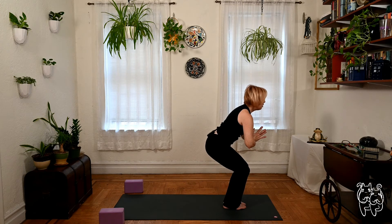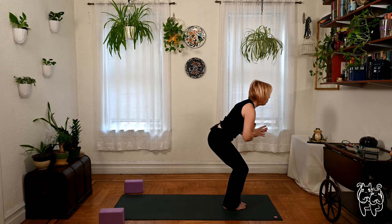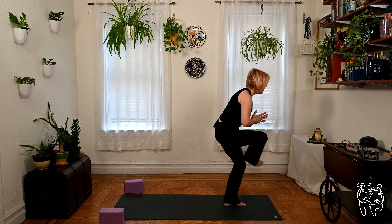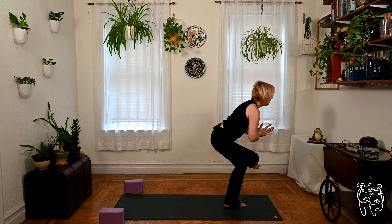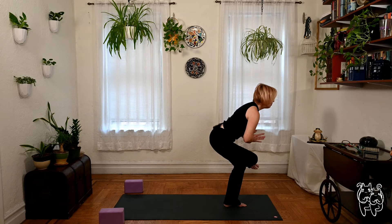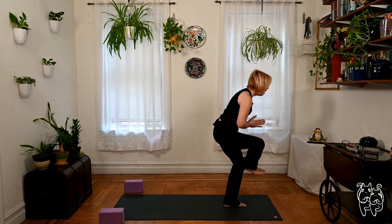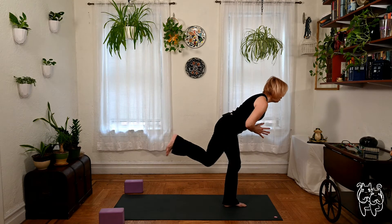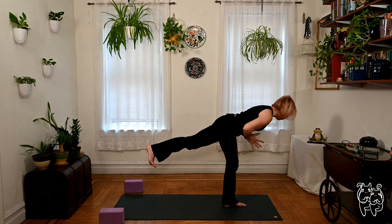Shift your weight to the left foot — standing figure four. It's the right ankle lifting up above the left knee. Nice stretch through the right hip. One breath. Keeping palms to prayer at the heart — warrior three. Right leg back, lengthen right heel back, crown of the head forward for a breath.